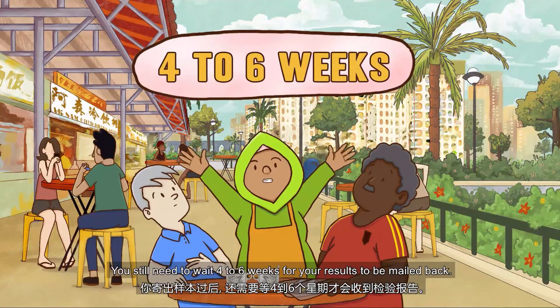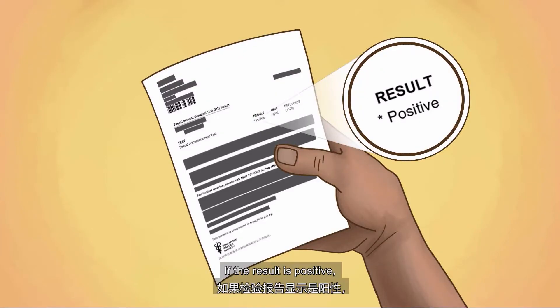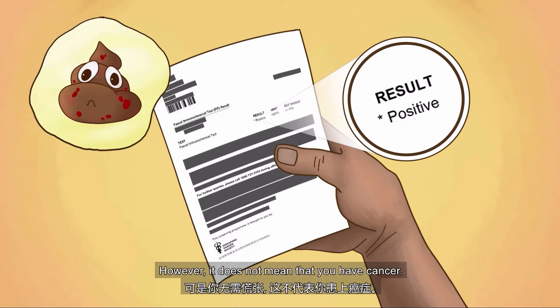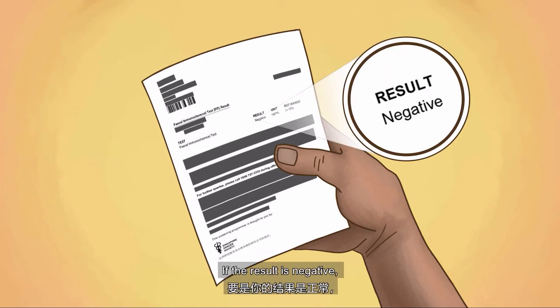You still need to wait four to six weeks for your result to be mailed back. If the result is positive, it means there are traces of blood in the stool that are invisible to the naked eye. However, it does not mean that you have cancer. A nurse coordinator will call you to fix a medical appointment. If the result is negative, repeat the test next year.